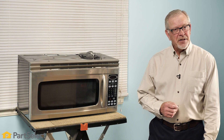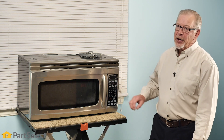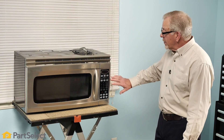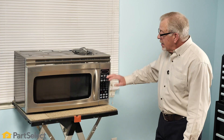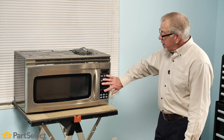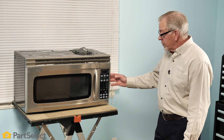Hi, it's Steve. In this video, we'll discuss some of the reasons why the buttons on your microwave may not be working. We'll look at the components involved and how to test them. There are two components involved with the buttons on your microwave: the actual touchpad or membrane switch on the face, and the control board which is located behind it. The touchpad is a series of switches that send signals to that control board.